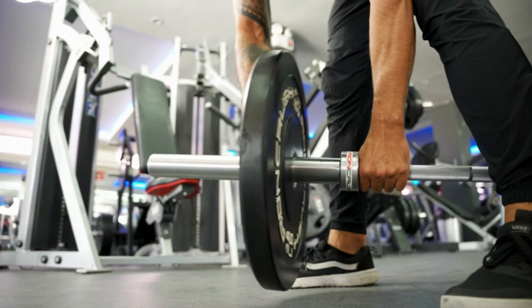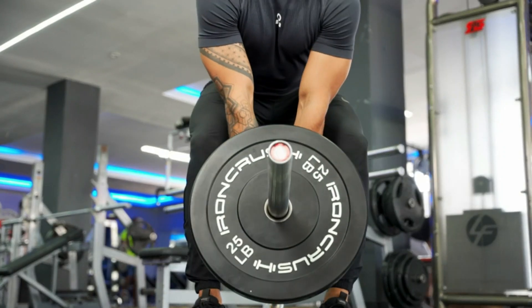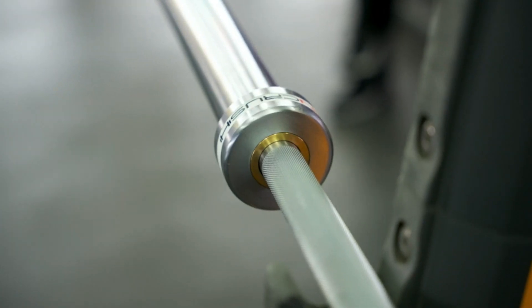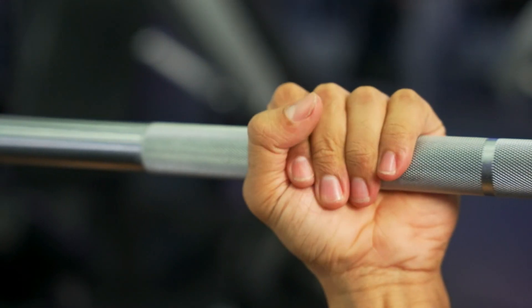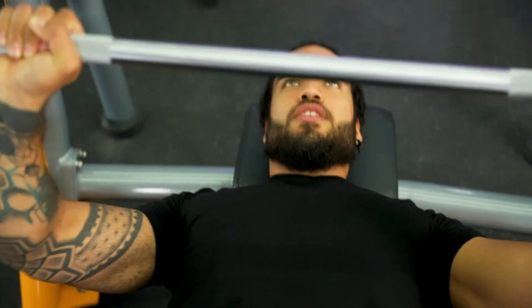Its chrome finish will protect it for years to come. Made for heavy lifting, this Olympic barbell can hold up to substantial weight, which is already more than what most lifters will ever need. It also has impressive tensile strength.